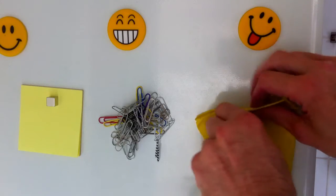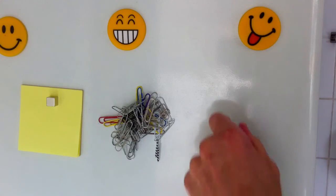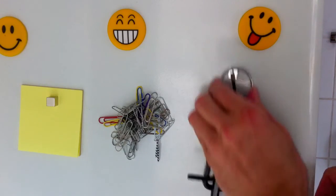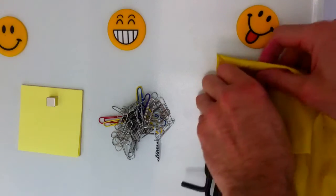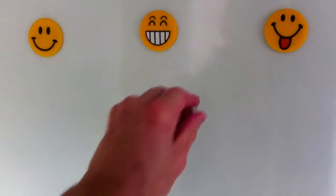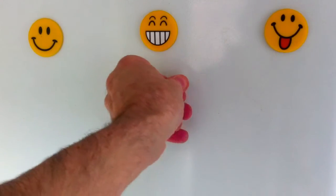But what about really heavy jobs? Here I have a set of 12 solid steel allen keys that really are pretty heavy. The reason why some magnets slide on a vertical surface — even very strong magnets — is because the fridge door is a smooth, low friction surface. A simple solution is to use a thin material that offers high friction, such as latex.